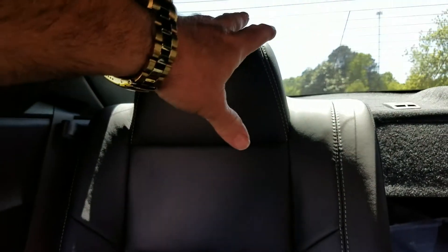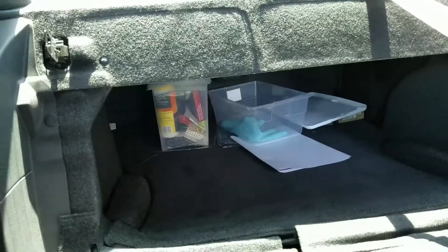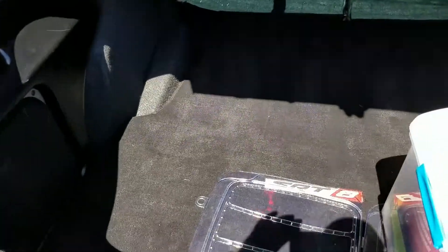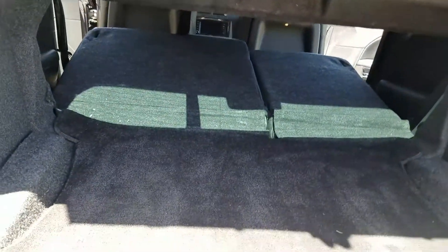I've heard some people say that if you don't like the headrest being in your way when you're looking out the back window backing up and stuff like that, if you wanted to, you could just pull your seats down — both of them. So we'll pull it down and then look in the trunk. Okay guys, looking at the trunk right here — the trunk itself is pretty spacious anyway.